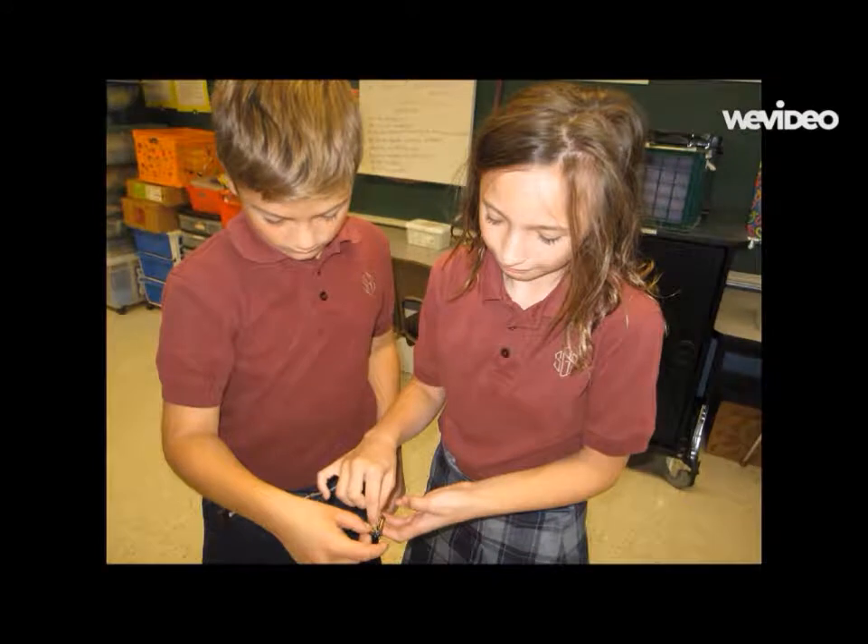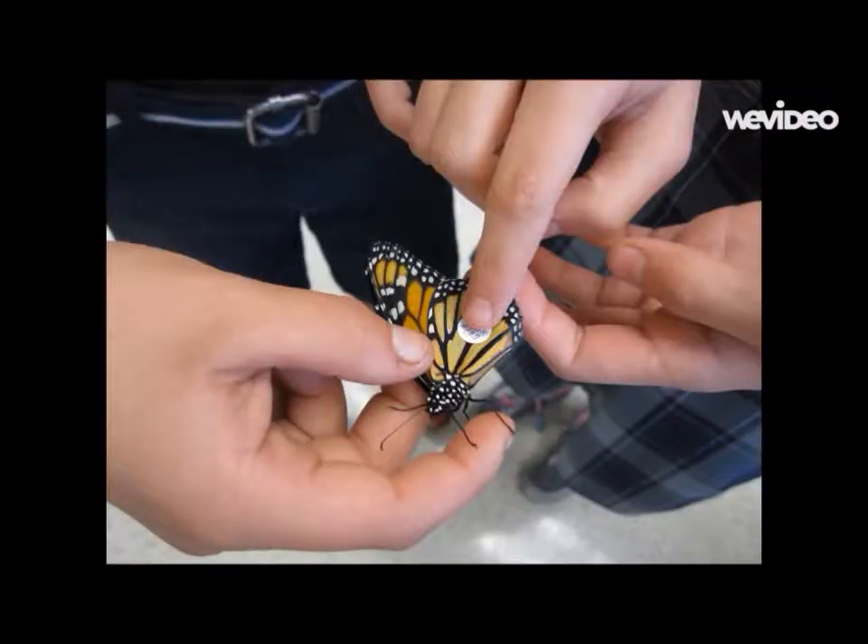Tagging. This is why you tag a monarch and what is on the tag. At first, scientists did not know that monarch butterflies migrate. Scientists then tagged the monarchs and found out they migrated to Mexico. On the tag, there is a number to identify it and a phone number to call. There is a paper the teacher turned in with information about the tagged butterfly — it tells if it's a girl or a boy, raised in captivity or not, where it was raised, and the date it was let out. The teacher can check on her computer if one of our monarchs was found.